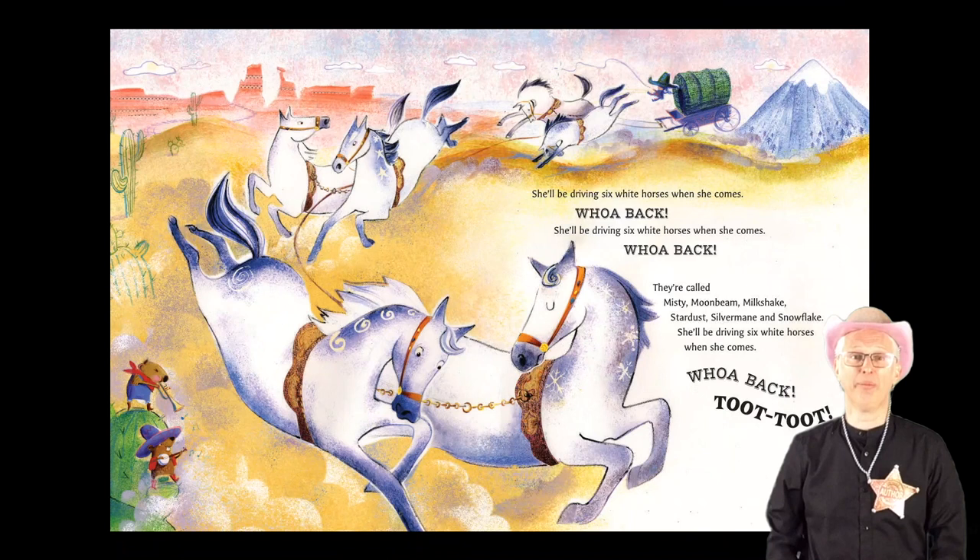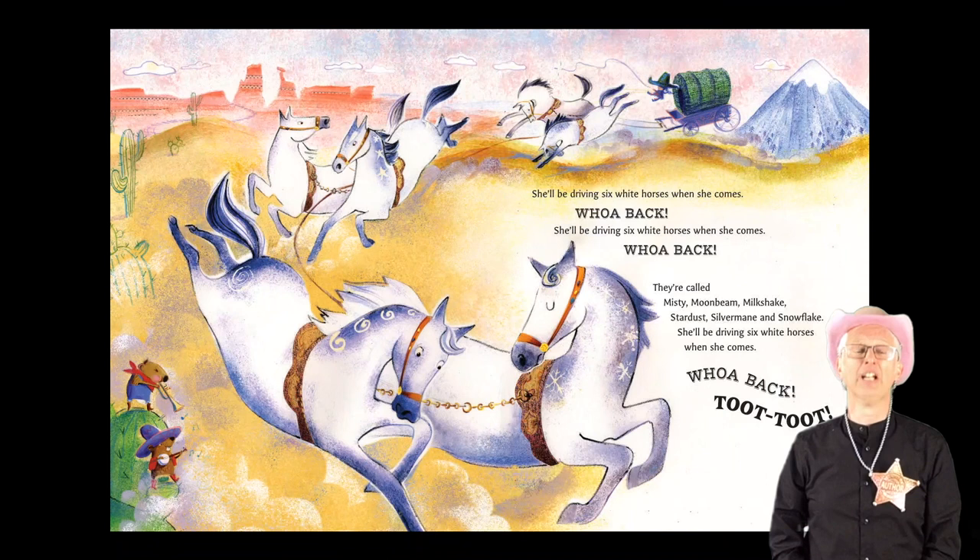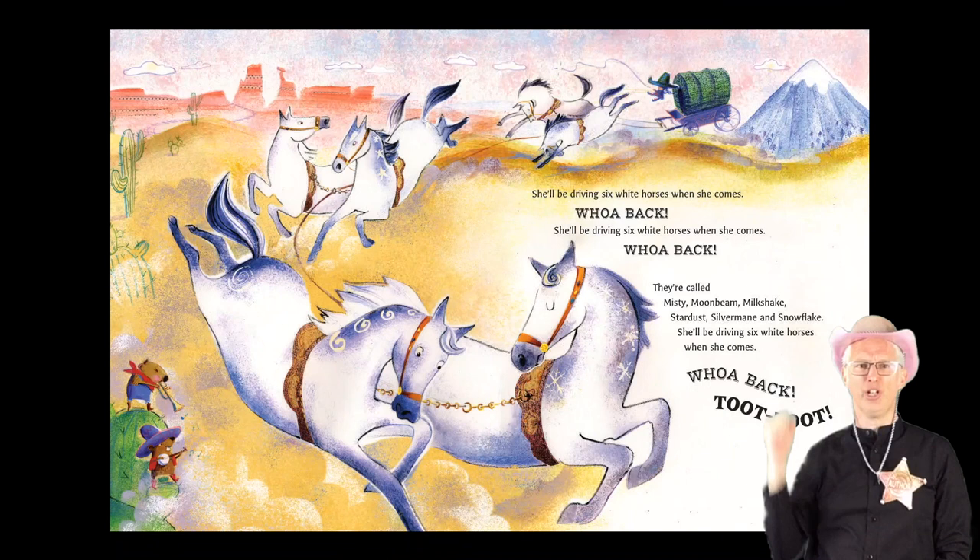She'll be driving six white horses when she comes. Whoa back! She'll be driving six white horses when she comes. Whoa back! They're called Misty, Moonbeam, Milkshake, Stardust, Silvermane and Snowflake. She'll be driving six white horses when she comes. Whoa back! Toot! Toot!